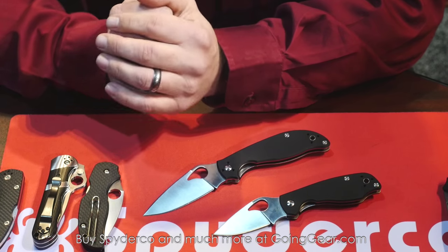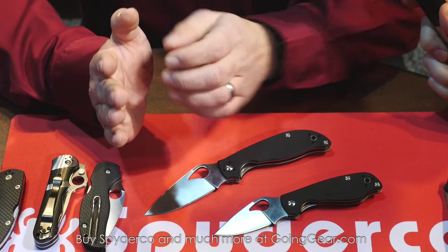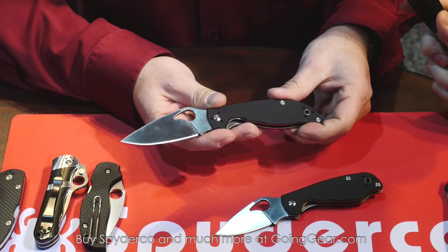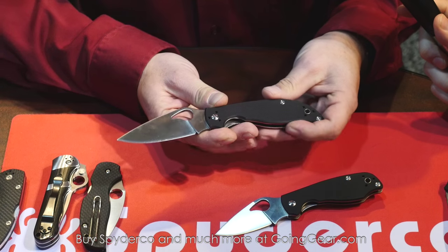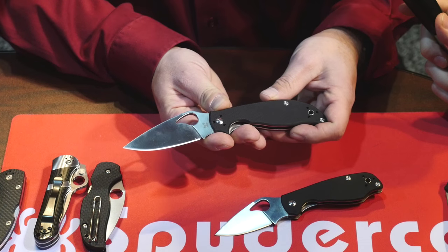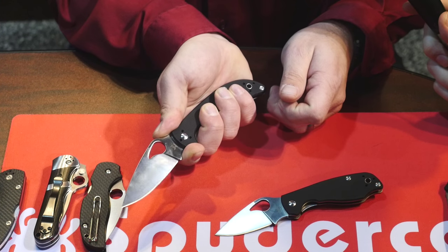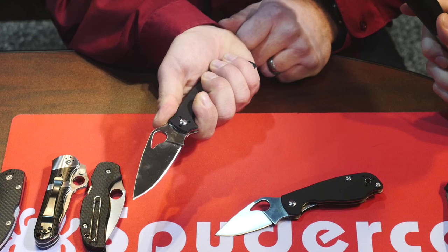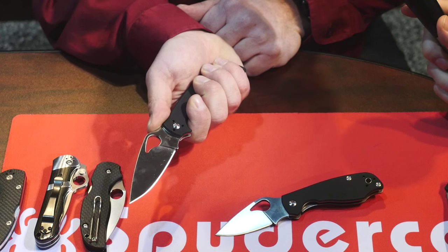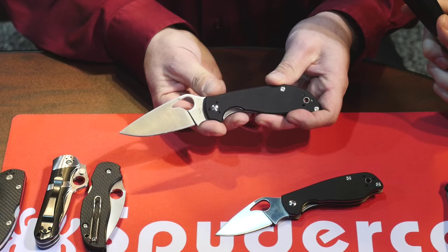It seems like you're going after the Tenacious and the rest of the value series with these. Well, we're continuing to develop a balanced knife — we're a performance-based company. One thing you'll see different from our Tenacious, Persistence, and Ambitious line is that forefinger choil. A lot of customers like it because they can choke up on the blade, and then get a nice grip further back with a guard, so you're not going to slip forward.